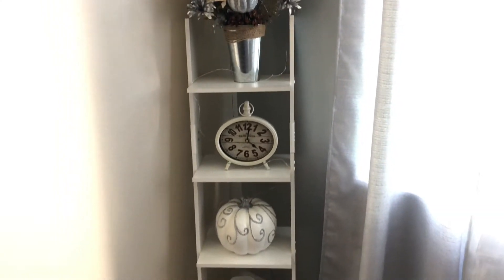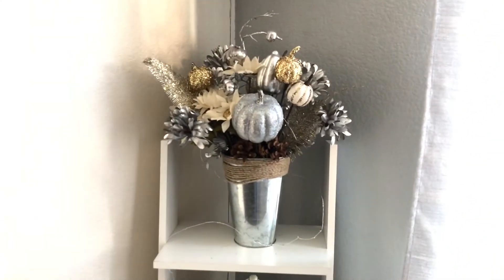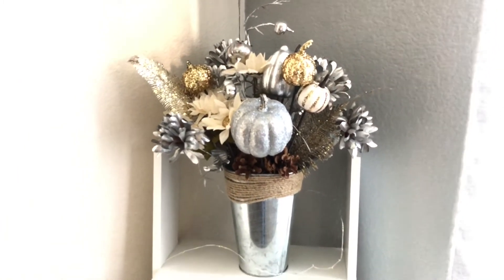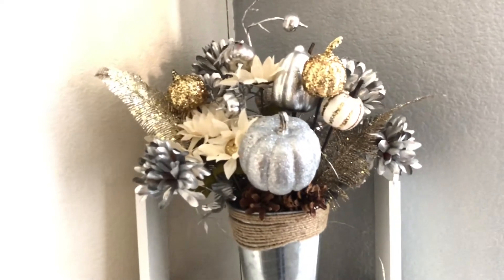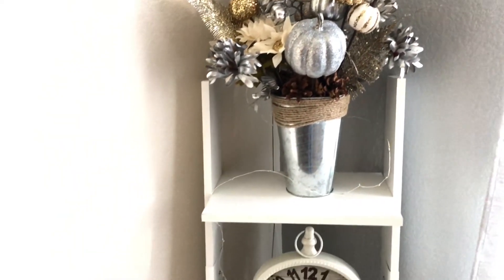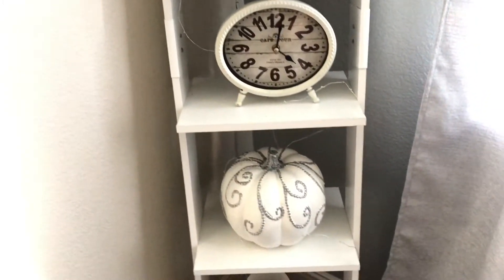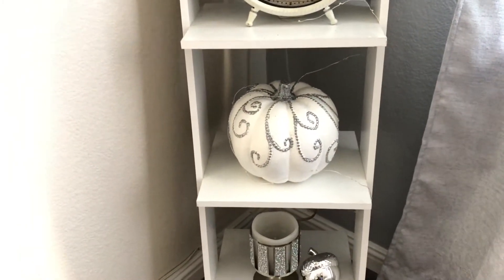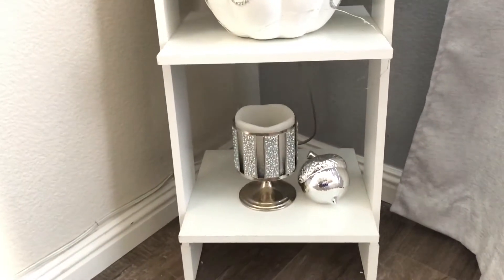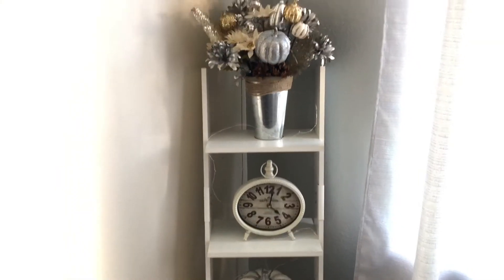Over here I have this little staircase area. I made this arrangement last year with different pumpkins — a little fall arrangement — and I put that there. Then I have another pumpkin, and on the bottom I put a little acorn and added star lights on it as well.